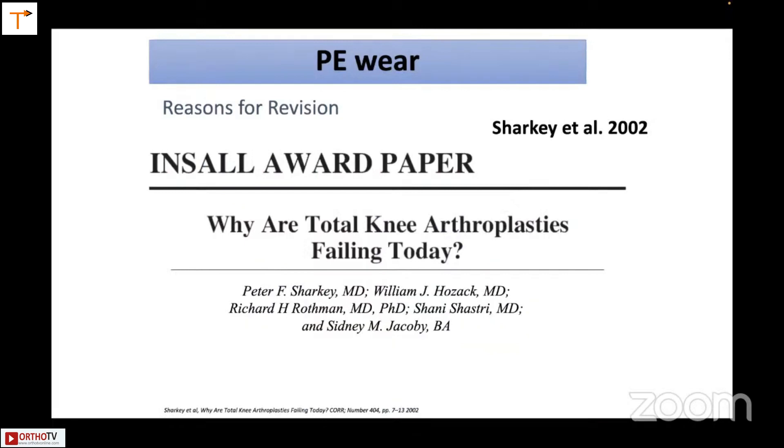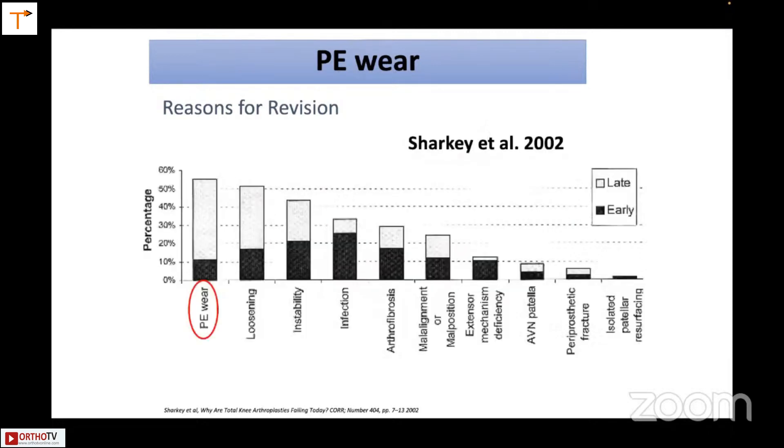The Insall Award paper talked about why total knee arthroplasties were failing, and the reason was essentially polyethylene wear. The rest of the things — loosening, instability, infections, etc. — were a smaller component of the problem.